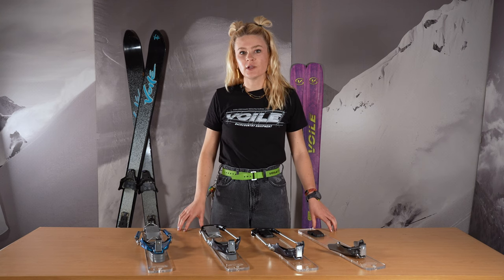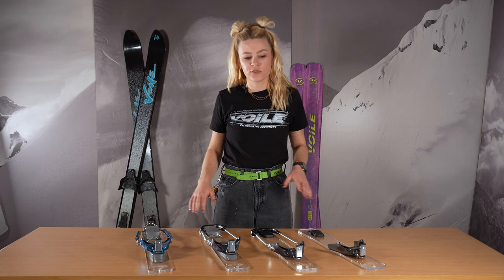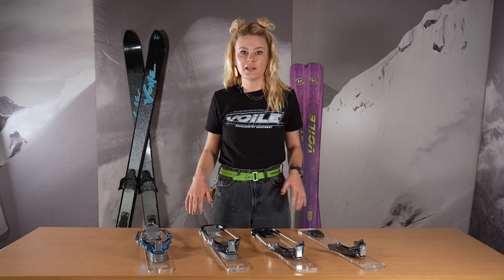Howdy folks, Haley here at Volet Manufacturing. Today we're going to give you a run through of the Volet 3-pin Telemark binding offerings.